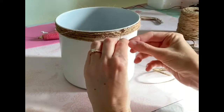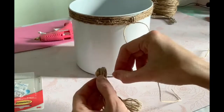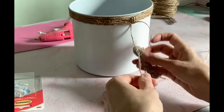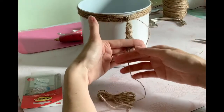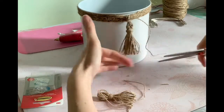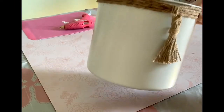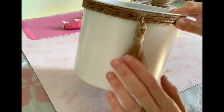I then added a tassel — I didn't show how I made it since I've shown that in previous DIY videos. I attached the tassel, burned off any extra fibers, and made sure it was nice and smooth. And there is the final result — stick around to see the before and after of the kitchen DIYs.